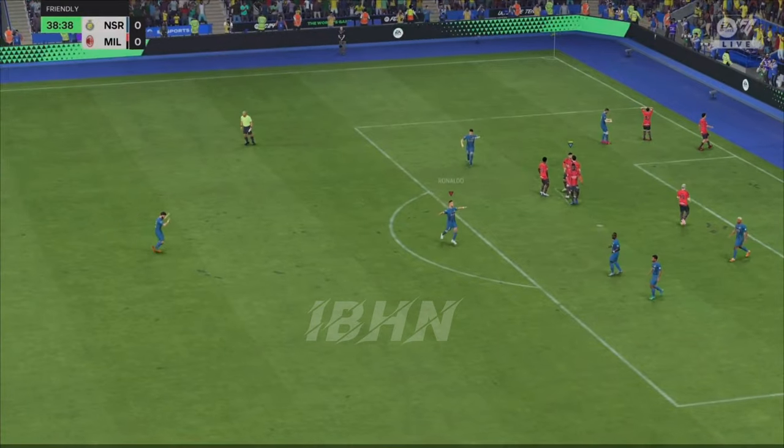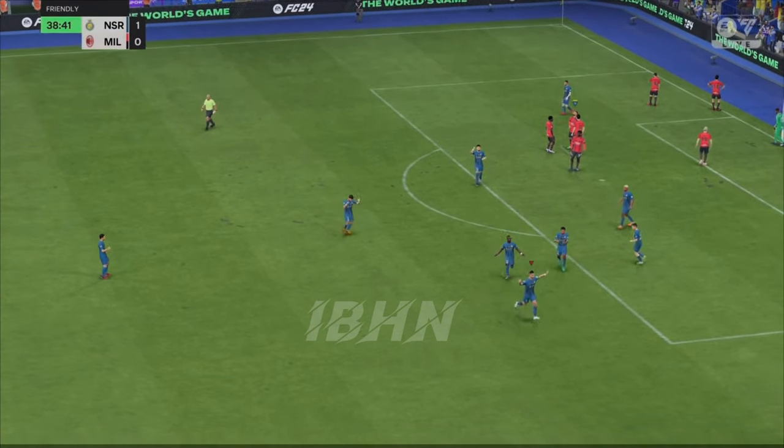Oh yes! That couldn't have been executed any better! A magnificent goal!